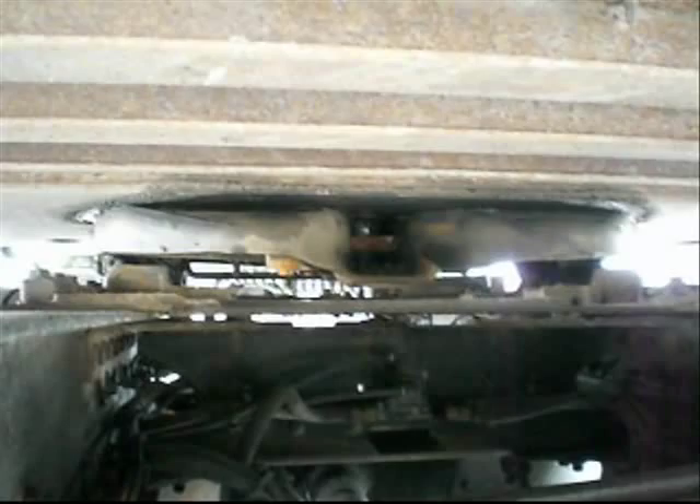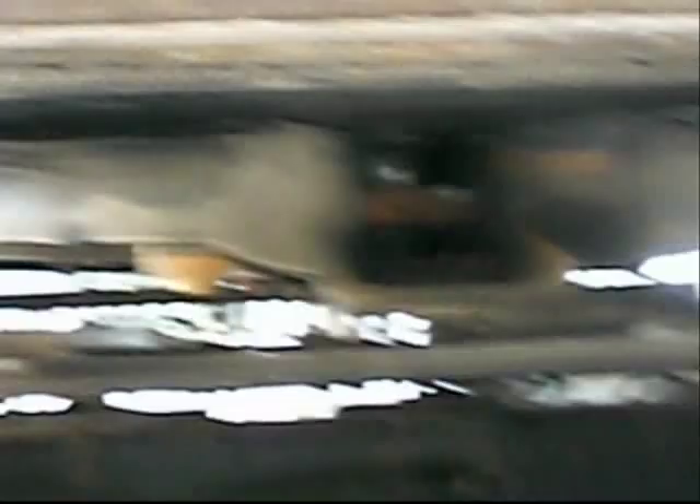After that, crawl back underneath and take a look at the fifth wheel to make sure the jaw is locked. You'll see the locked jaw around the fifth wheel kingpin — wherever my finger is, that silver piece is the kingpin, and that bar going across is the lockjaw. The fifth wheel is nice and tight.